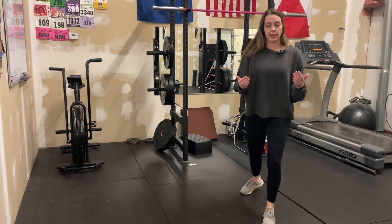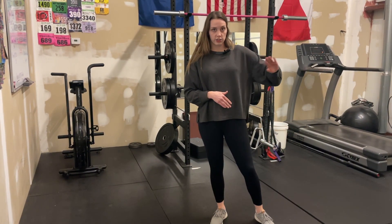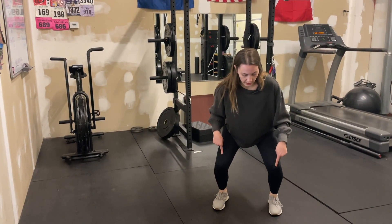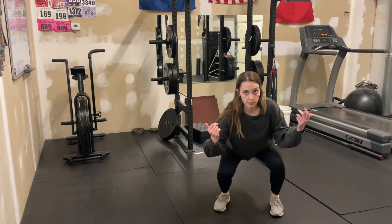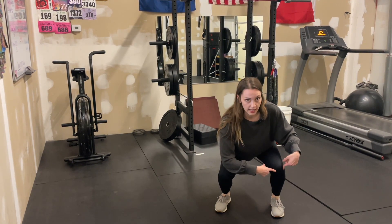And so what happens sometimes, if you don't have enough ankle range of motion to let your knee pass your toe, so I'm coming down, coming down, maybe this ankle's not quite as good, and I end up sitting in this little rotational spot at the bottom of my squat. And so this knee has to take on a lot more force than the opposite side.